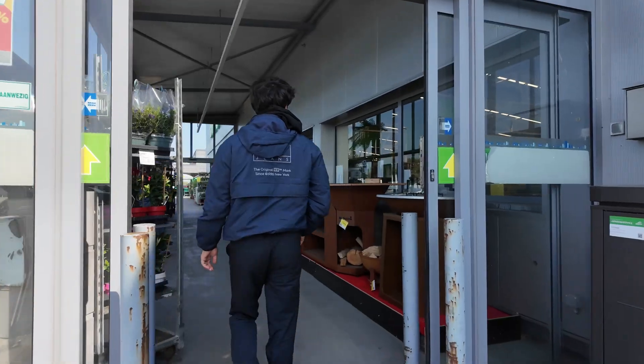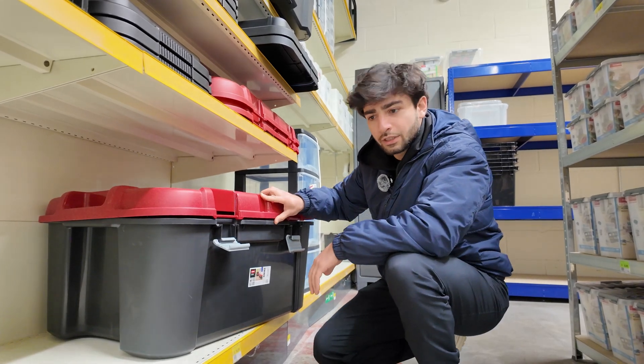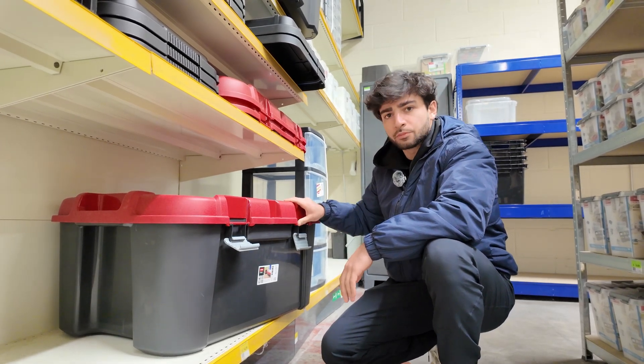We're at the shop looking for a bigger box for our humidifier. We'll see what the biggest boxes they have. We just found a 140-liter box and I'm checking if the lid is suitable for our purpose.